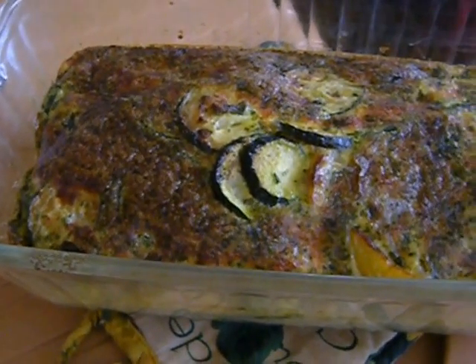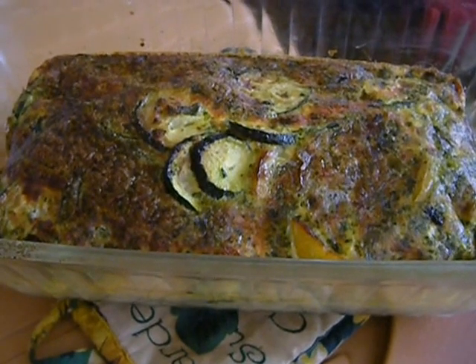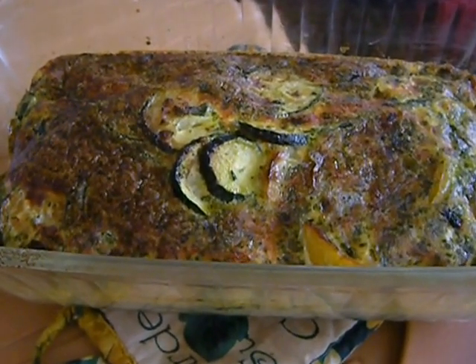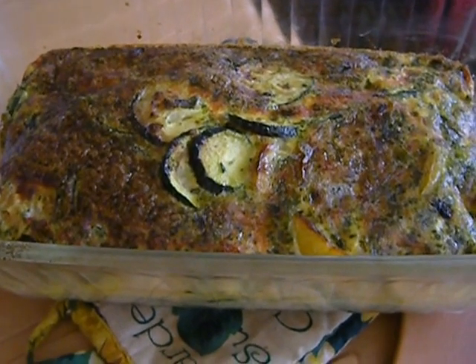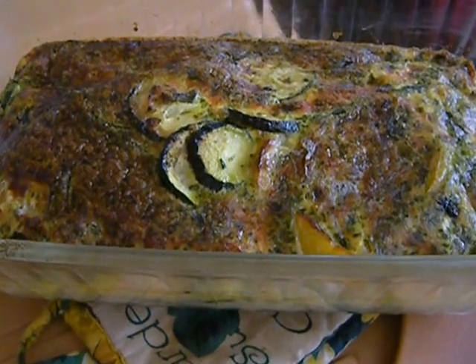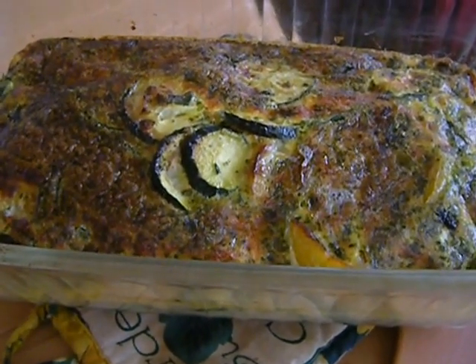This is usually the entrée in France, which means the starter, the appetizer, or the first course. They don't call the entrée the main course — they call that le plat or le plat principal. Entrée means entering the meal, starting the meal.